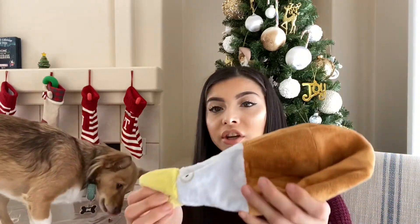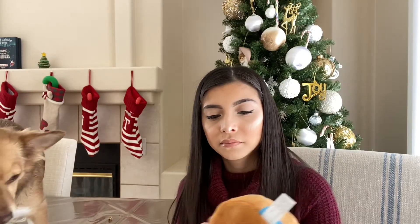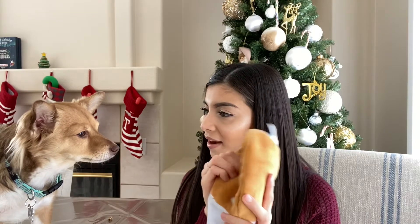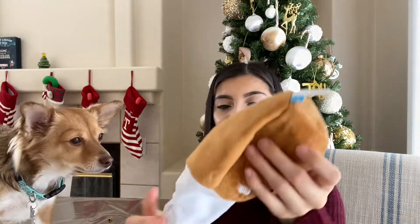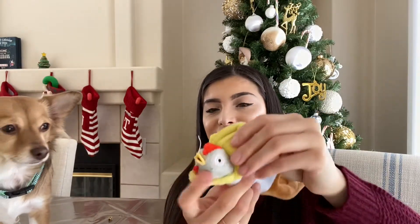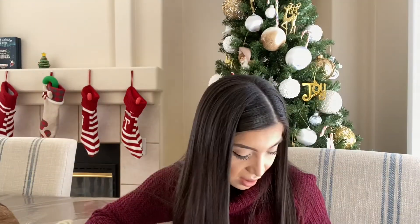He's eating it! Yay! You like it? The next thing he got is a toy — this is a duck and stuffed turkey. So this is the toy that he got. And there's also a little chicken. He got it!